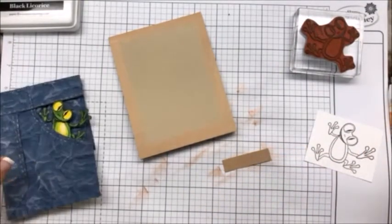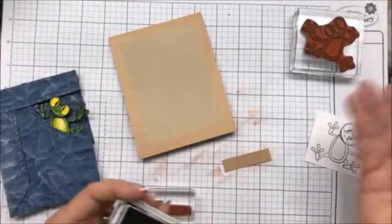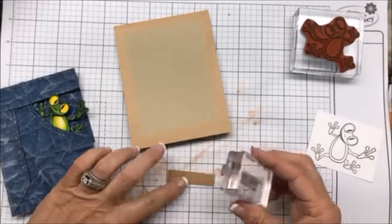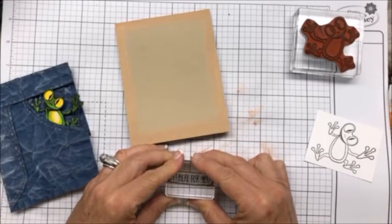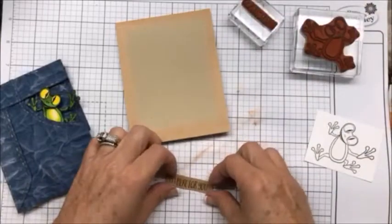So you want to stamp your sentiment onto your paper. Who wouldn't like to have a frog in their pocket that's always with you whenever you need somebody, right?